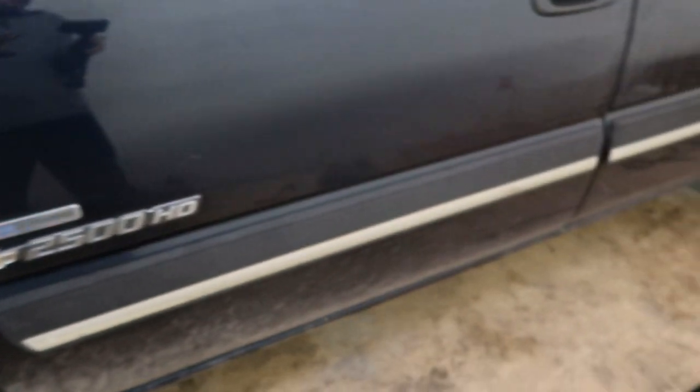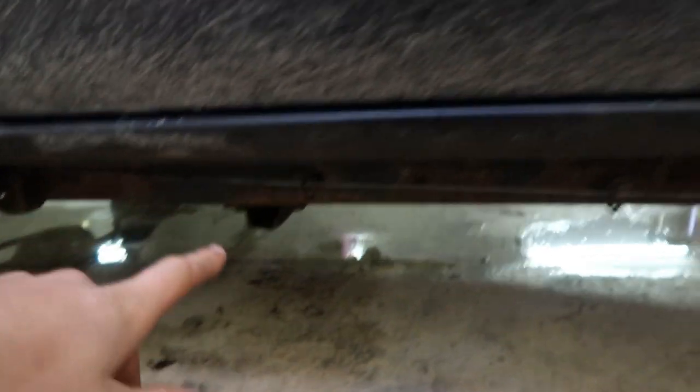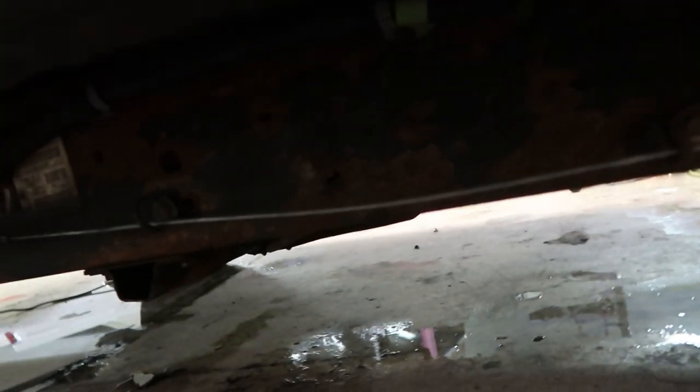This is about as clean as a truck you're going to find up here in the north. There's really no rust on it at all. It does have some dents, dings, and scratches — obviously it has almost 400,000 miles on it. One thing you're probably going to do at some point is the rockers; this side is not nearly as bad as the other side, but on the other side you can almost put your fist through. That's really the only rust on this whole truck, and even the frame is really just surface rust, believe it or not.